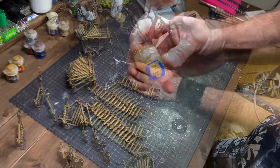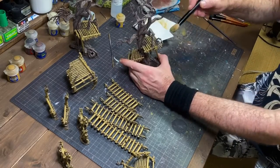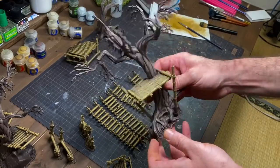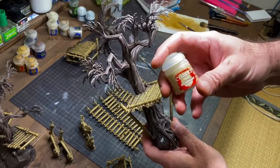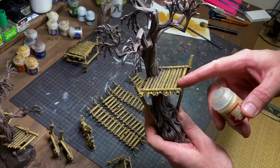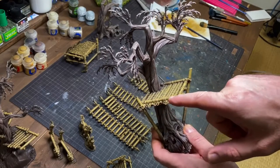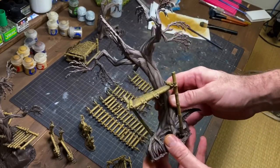The next layer is going to be Zamzi Desert. I spent some time working up the bamboo a little bit, and I went back in on the edges and did a little dry brushing with more Ushabti Bone just because it's a lighter version of this color — very light, not a whole lot. Eventually we're going to go back in and paint all the ropes and then the bone and thorns on the tree, but for right now it's just the wood and the bamboo.